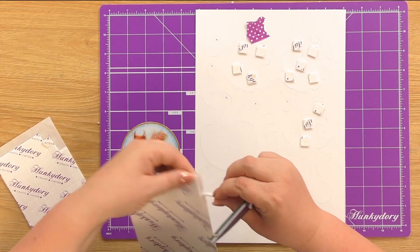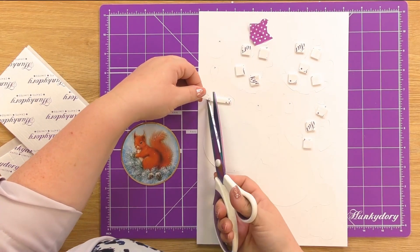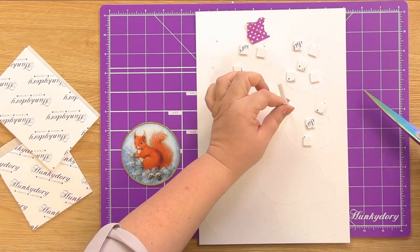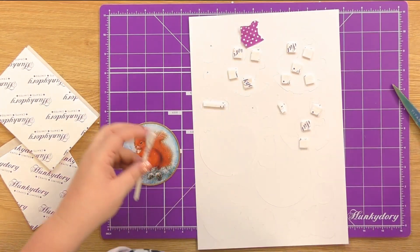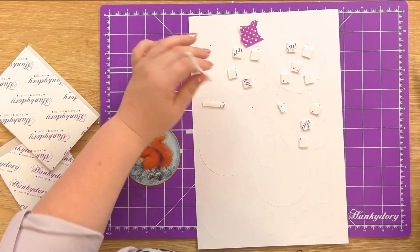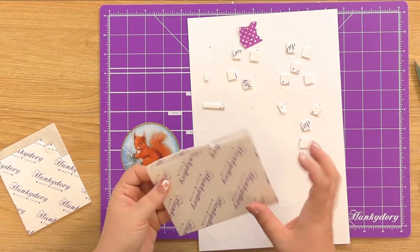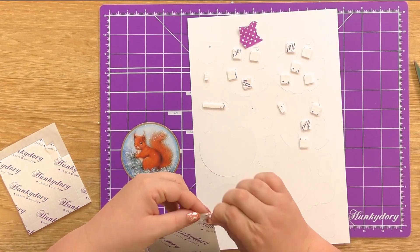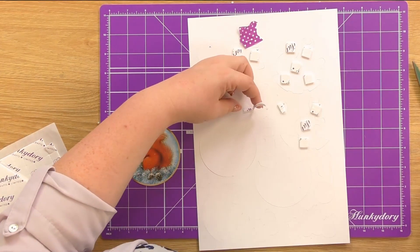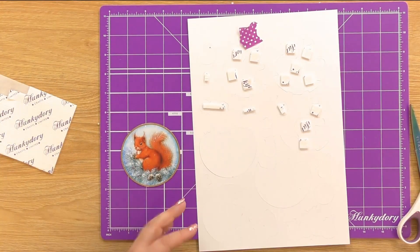So I'm going to take the thinner of our strips. I've got one element left that I'm going to take our thinner strip for — our little acorns — and just place that across the back and trim it to size.